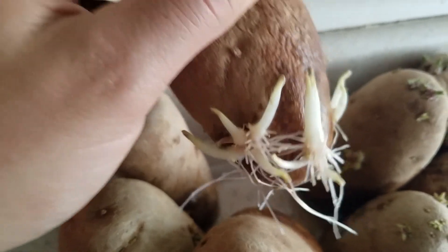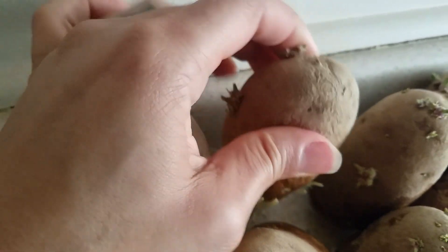Like I said, about three or four days ago I put water in there, and this thing is sprouting like crazy.